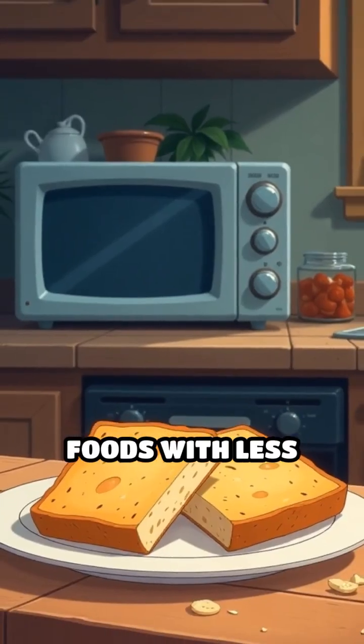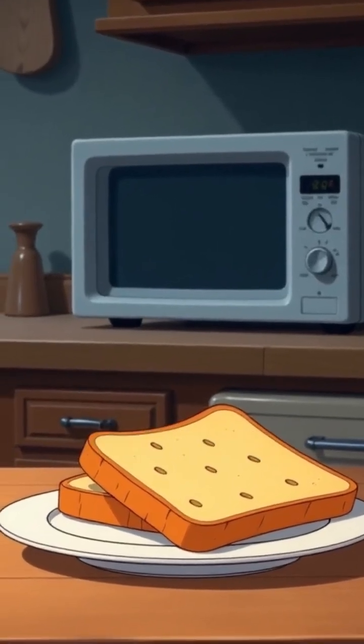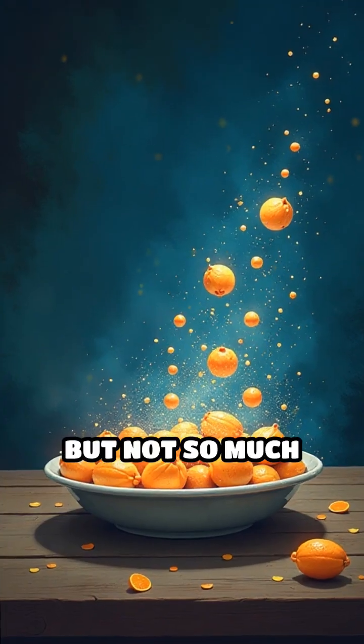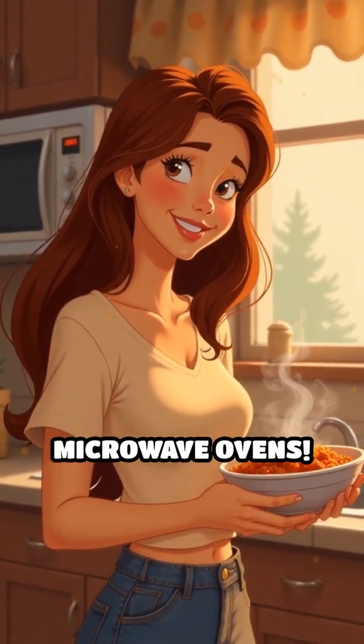This is also why foods with less water, like bread or crackers, don't heat as well in a microwave. The microwaves are really good at exciting water molecules, but not so much other parts of food. That's the secret behind the magic of microwave ovens.